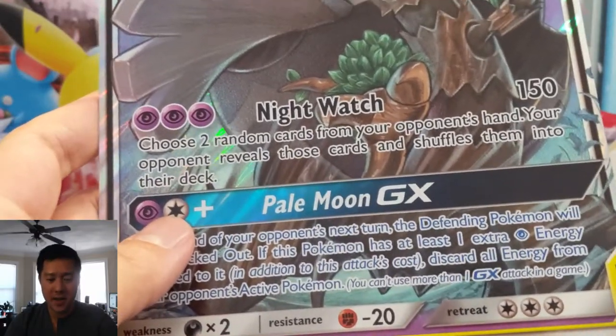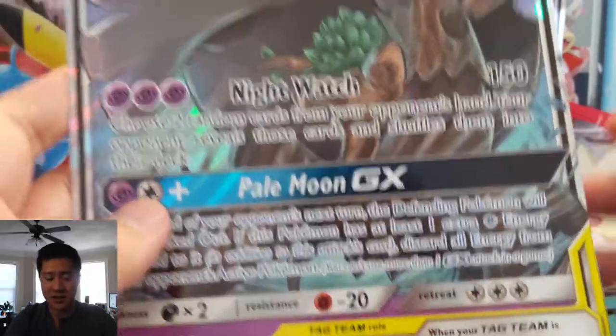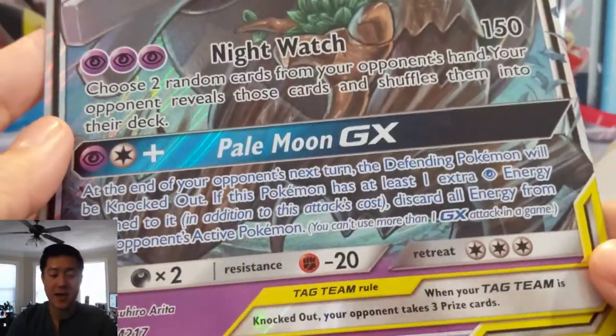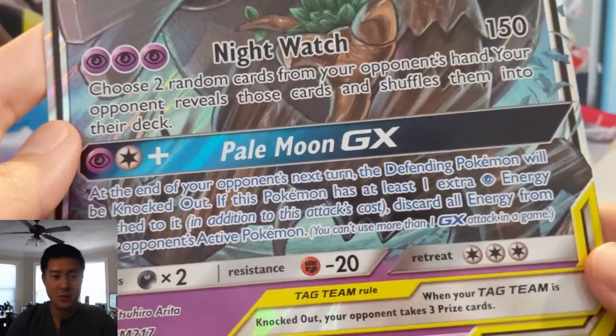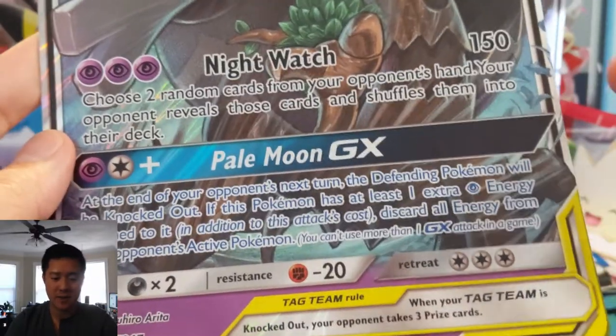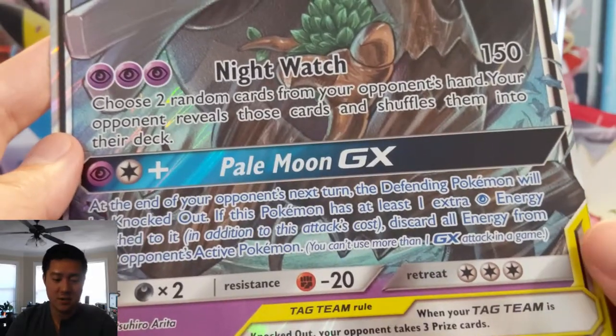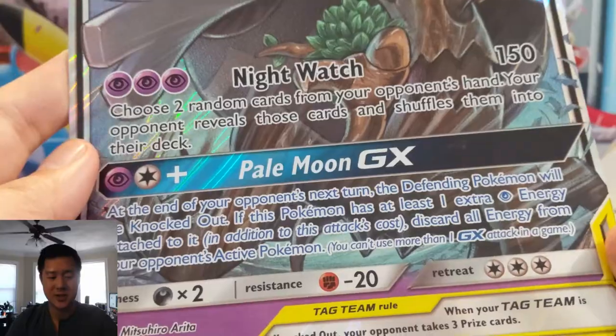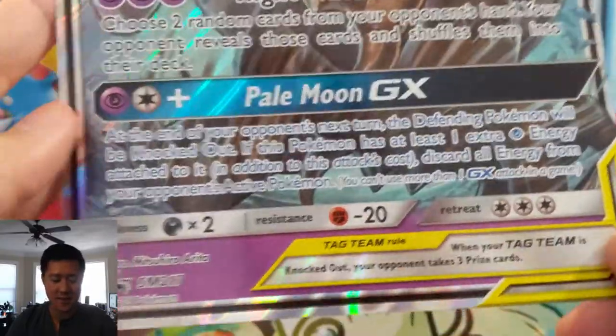I feel like this is amazing. The obvious outs are Cynthia or Lily, which basically nullify the attack. But in absence of those, if you can do this turn one — especially combined with the reset stamp — you can bring your opponent down to like one card potentially. And if they don't have Lily or Cynthia, that's GG right there.